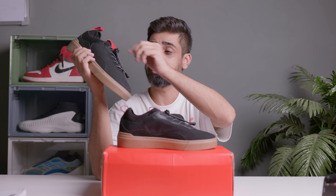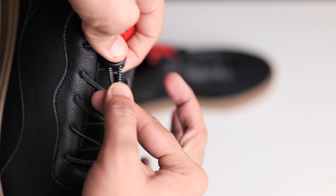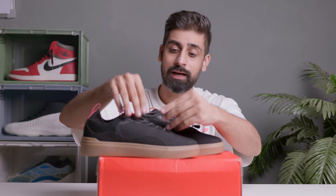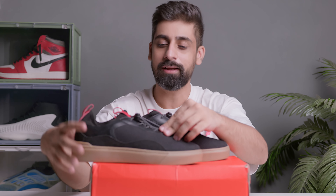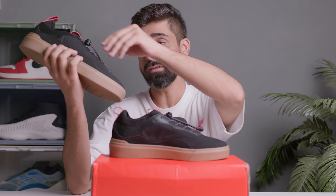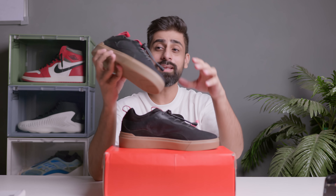The lace lock might look flimsy but trust me, I've seen very low quality lace locks that fall apart quickly and look cheap after minimal use. But since you have two extra lace options, you can also keep them with open laces. I really like the lace lock on this one.